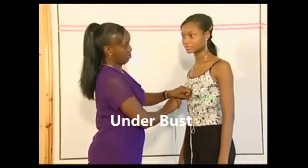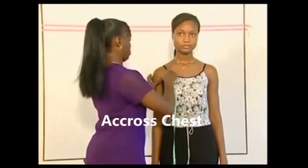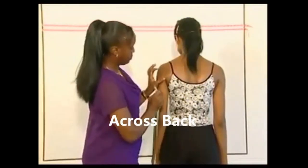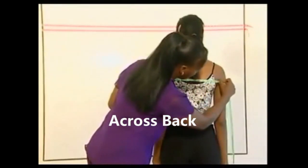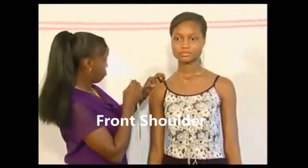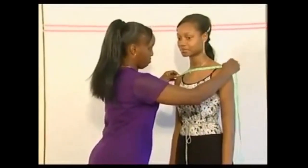Measure the across chest from crease of arm to the crease of arm on the other side. Measure the across back from the crease of the arm to the crease of the arm on the other side. Identify the shoulder point using a pencil — the shoulder point is where the arm starts to drop off. Measure the front shoulder and the back shoulder.